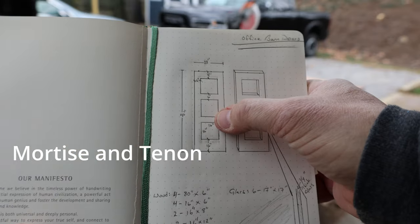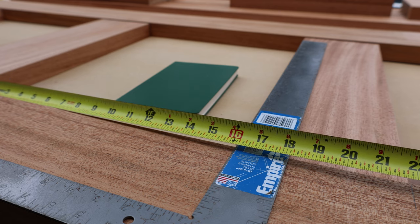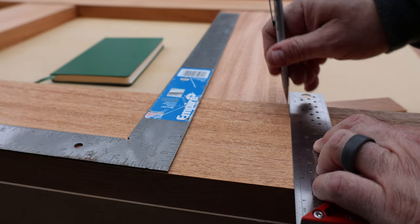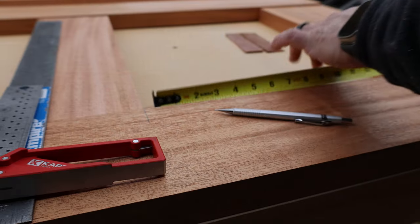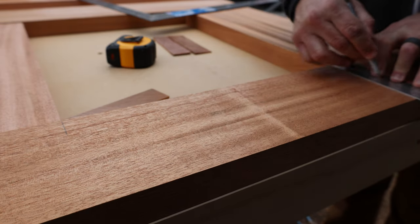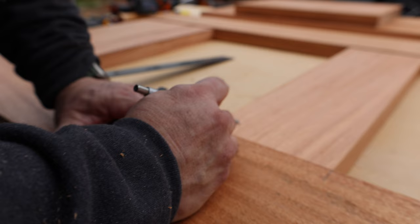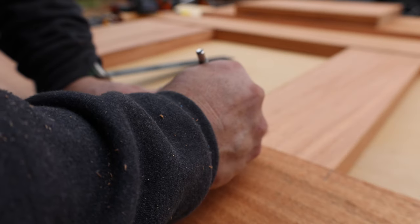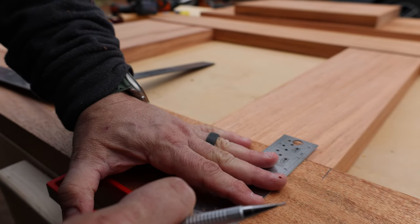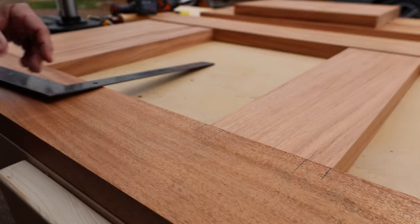Now that all of the wood is milled down to its final size, it's time to work on the most technical part of this project - the mortise and tenons to join everything together. Now if I wanted to do this in a simple way I would have borrowed or bought a Festool Domino, but instead I wanted to learn a new skill, which is to actually cut all of these mortise and tenons myself. Have I ever done mortise and tenon before? Well not really. Have I seen it done before? Yeah of course. So what's so hard about this? Well it's pretty hard and I loved it.